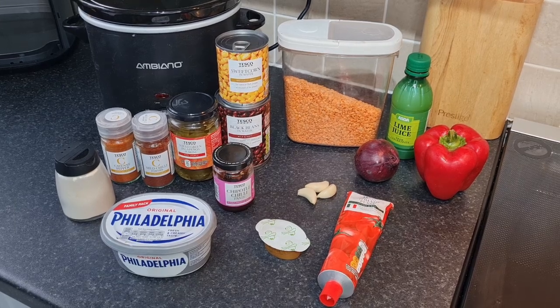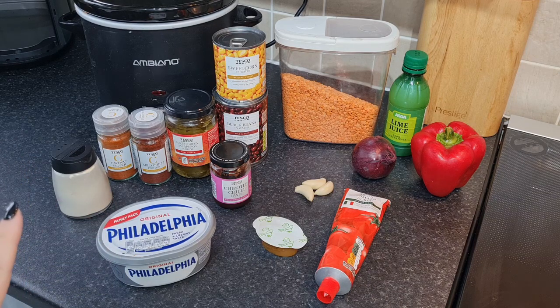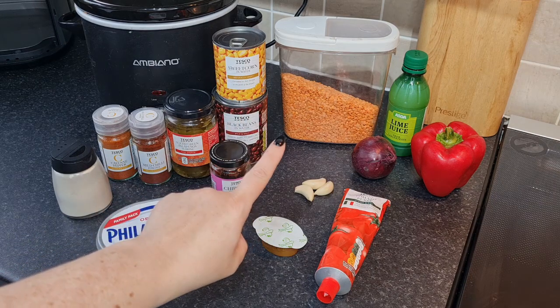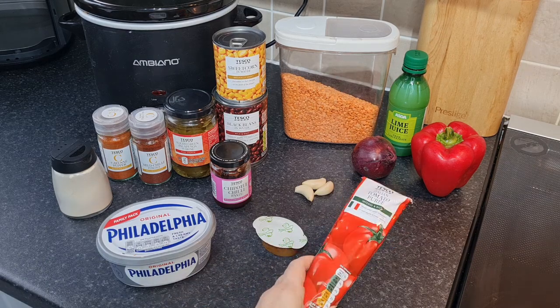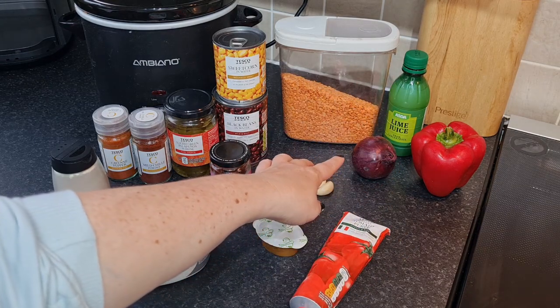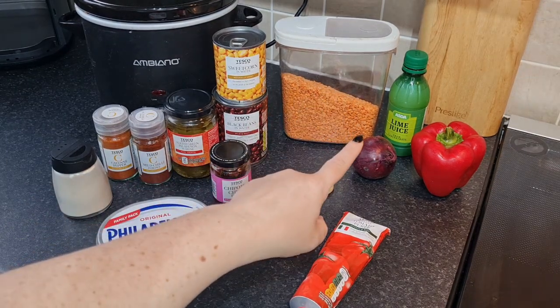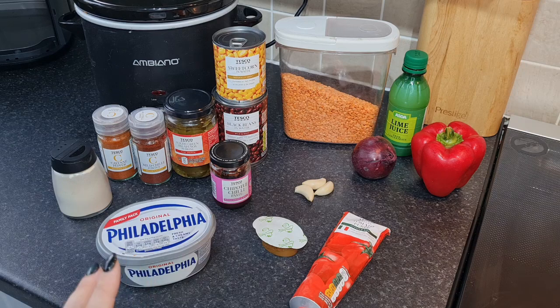This recipe is going to be a tortilla soup, and we're going to make it nice and creamy with some Philadelphia stirred in at the end, all cooked in the slow cooker on low all day. I like to bulk it out with red lentils since we're not having meat. We have tomato puree, a teaspoon of it, diced red pepper, finely chopped red onion, a teaspoon of lime juice, and about half a cup or 100 grams of red lentils. This feeds two, but just double it for four - it's a big full-meal bowl, not just a lunchtime soup.